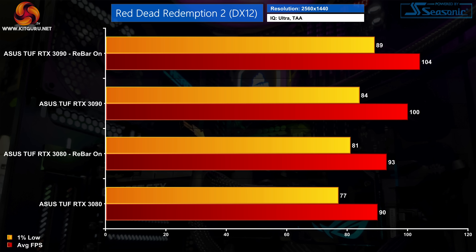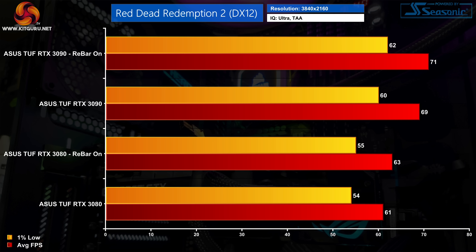At 1440p it's more or less the same story. The RTX 3080 gained an extra 3fps — a 3% improvement — while the RTX 3090 gained 4fps, a 4% bump. These differences are outside our margin of error, but neither is a real game changer. At 4K, the relative improvement for both GPUs is just 3%, as both gain an extra 2fps on average — a pretty negligible difference, fairly typical of overall Resizable Bar performance gains.